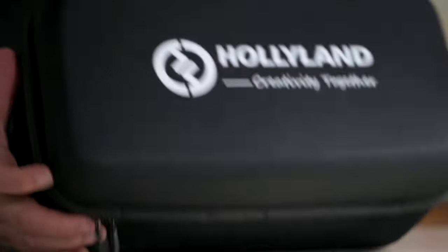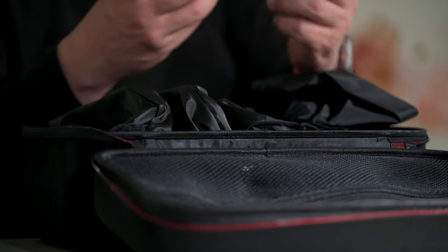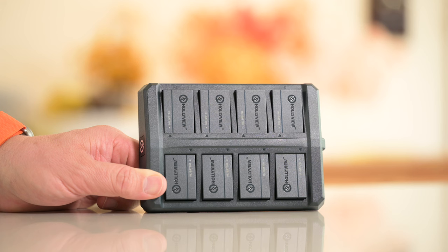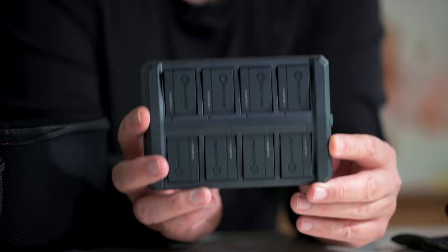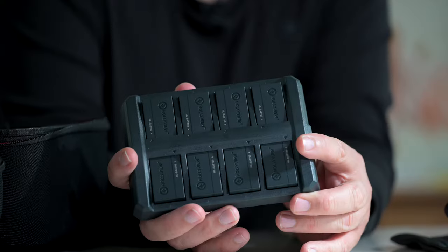We start off with a beautiful case. In the box we've got all the different headsets. I love the fresh electronic smell. Each headset comes in a bag. This battery charging unit is one of my favorite things, because very few companies give you this level of quality — you can charge all the batteries for a four-headset kit, two batteries per headset. This allows charging for an entire day of use in one go. And that is thinking about your customer — thank you, Hollyland.